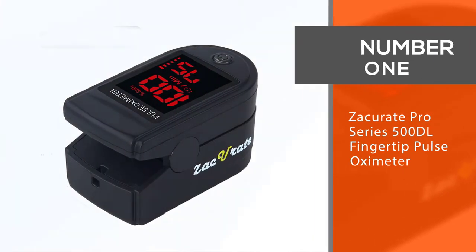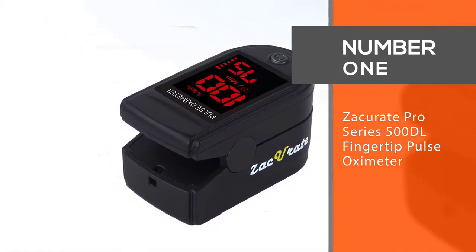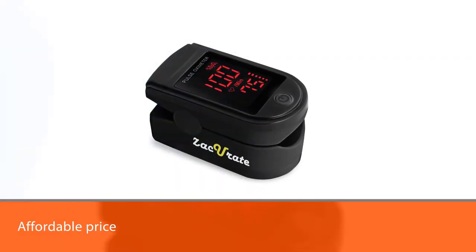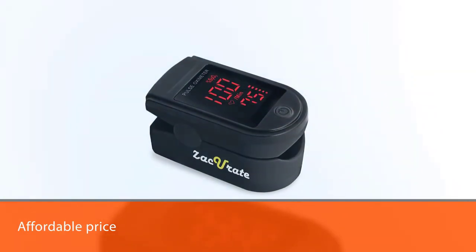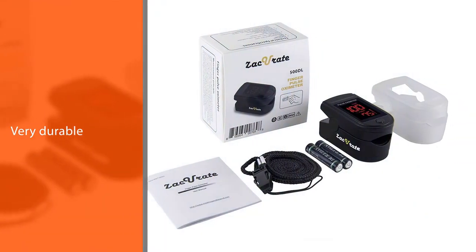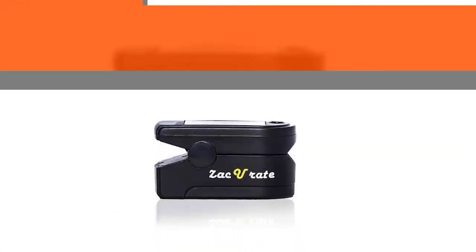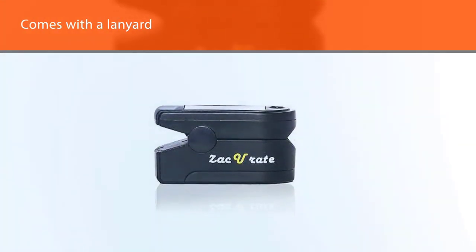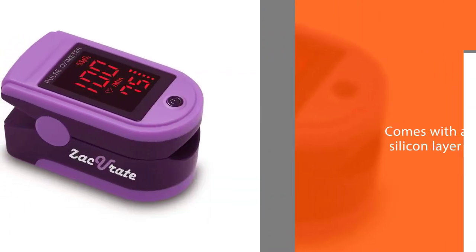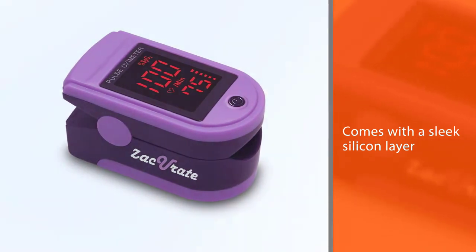Number 1. Most popular. Zaccurate Pro Series 500DL fingertip pulse oximeter. For such an affordable price, this one does a great job of delivering fast and accurate SPO2 results, as good as many of the more expensive pulse oximeters. This model is very durable and is built for heavy usage. It comes with a lanyard so athletic types can take it on the move, and a sleek silicone layer that keeps it protected from the elements.